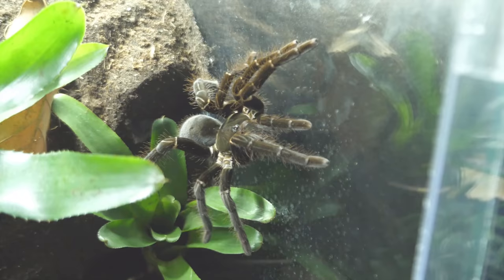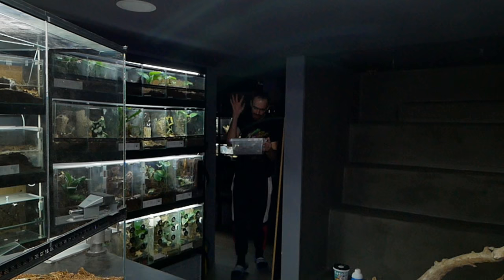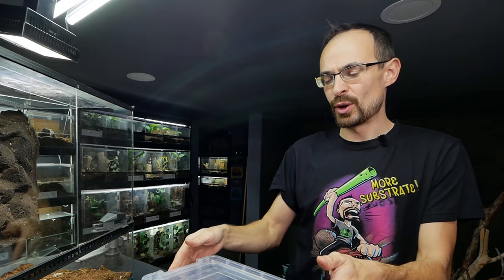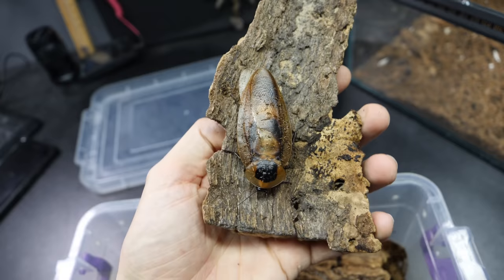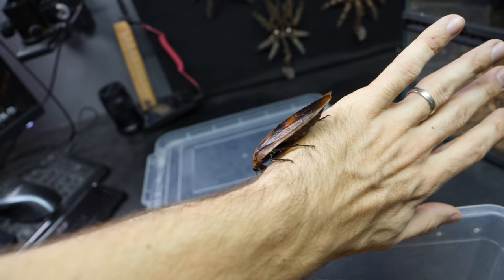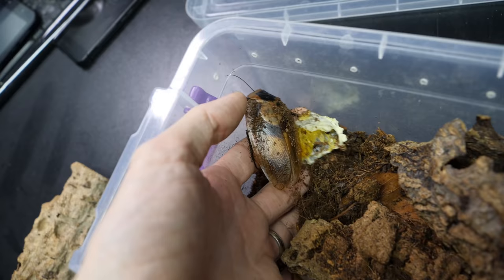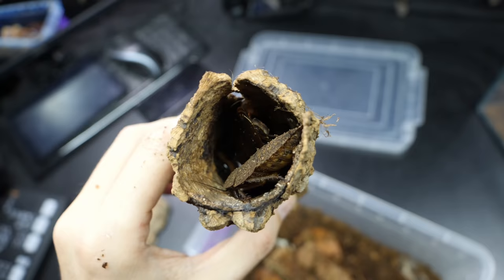Believe it or not, but this huge enclosure will be for roaches. And not just any type of roaches — this species is arguably one of the prettiest types of roaches, if you ask me. Not only do they look pretty, but their size is also pretty huge. Keep in mind that my hands are kind of big, so you get the picture. And not only are they big and pretty, but they're also pretty skittish. They run super fast and it is kind of hard to manage them — they just jump around, try to dig and hide away. They have quite the character.